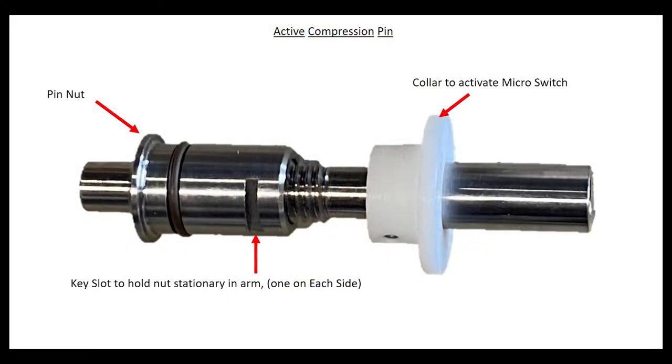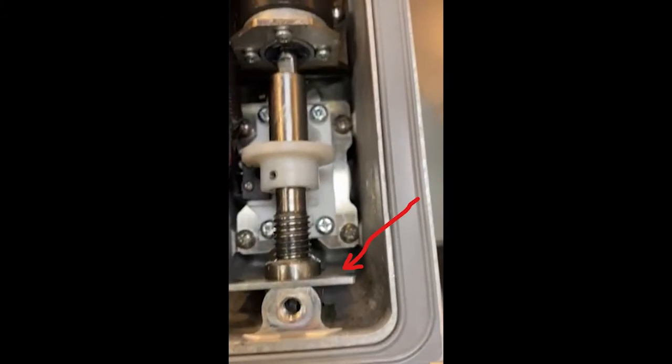Inside the arm you will find the active compression motor, the compression pin assembly, some wiring, and a micro switch. Looking at the active compression pin, you can see the pin nut with the key slot to hold the nut stationary inside the back of the arm — there is a slot on each side. You can notice the threads and then the solid pin housing that goes through it. Then you have a collar to activate the micro switch, held with a set screw so it doesn't move up and down the shaft. Here we can see the pin lock bracket that holds the nut in place, allowing the shaft to move up and down through the nut.